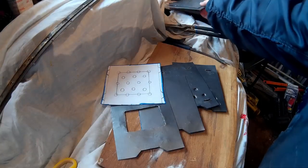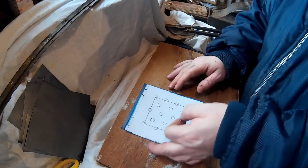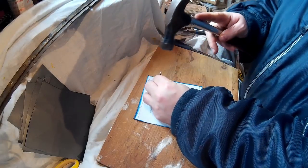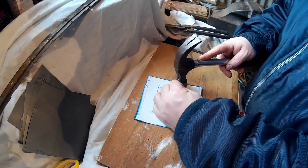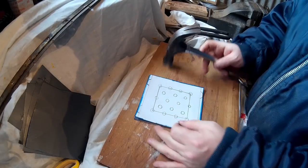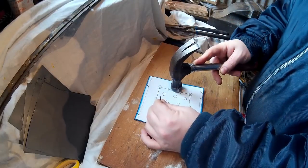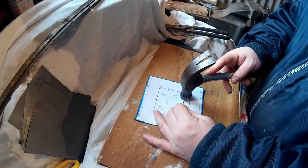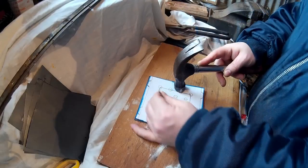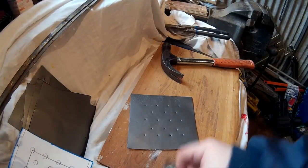Now we're going to do the base plate and the grill plate bit. For the base plate — where the actual wood burns — go around all of those holes marking the centers ready to punch through. This metal is quite soft and marks really easily. You don't need to do that many holes — or you could do them bigger, more of them or less of them, whatever you think will work. I've spaced them about an inch each. Then we'll punch those through on the vice and cut out the little tabs and fold the bits over next to them.